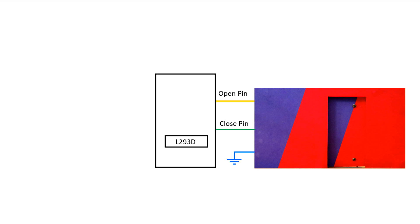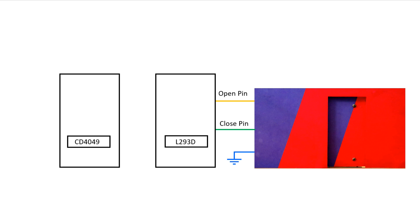Then we need another IC, CD4049. It is a NOT gate IC. I also explained this IC — the link is given in the description below.